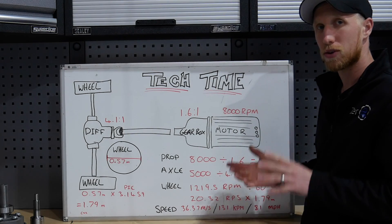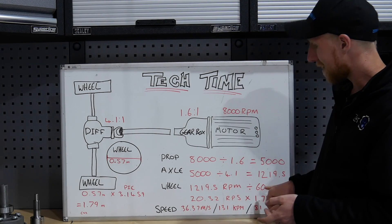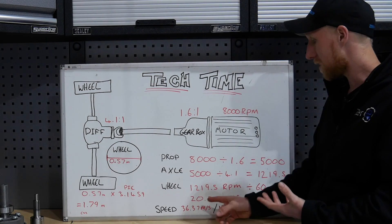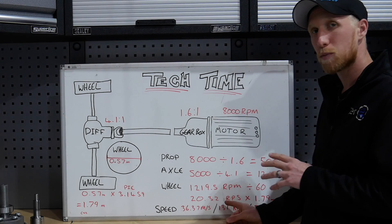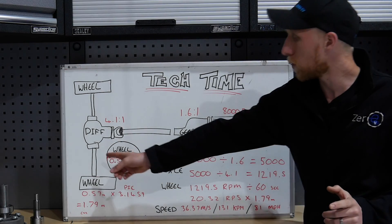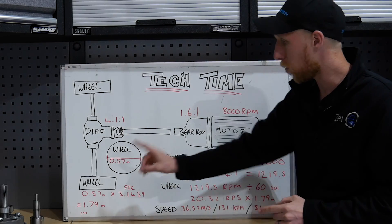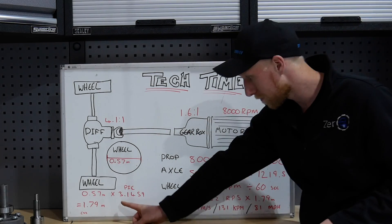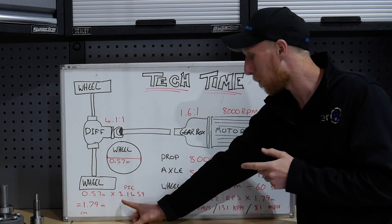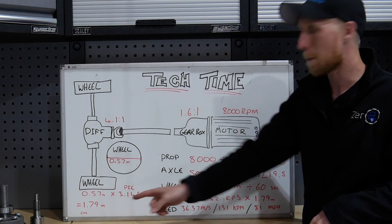We now need to convert that over into meters per second so we can calculate our speed. We take 1,219.5 RPM and divide it by 60 seconds which gives us 20.32 rotations per second. At this point we need to multiply that by the circumference of the tire. We do that by measuring the wheel diameter in meters — it's 0.75 meters — and multiply that by pi, which is 3.1459. That gives us 1.79 meters circumference. So multiplying 20.32 by 1.79 meters gives us 36.37 meters per second.